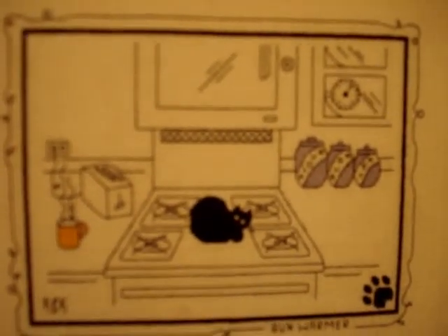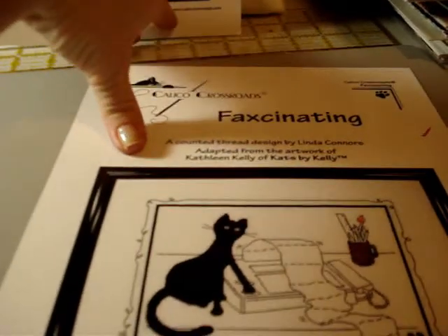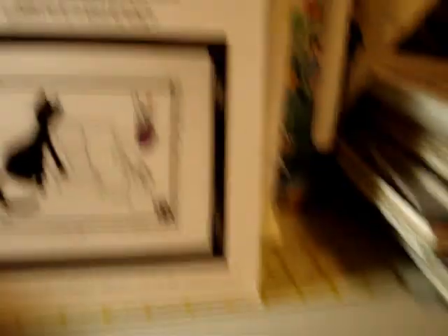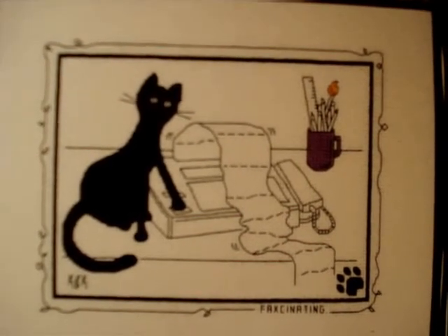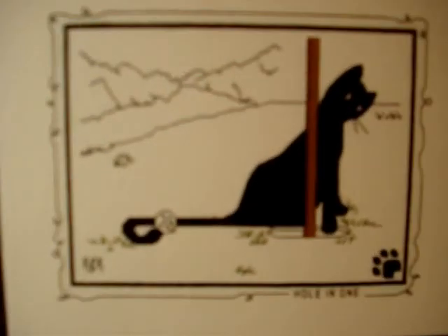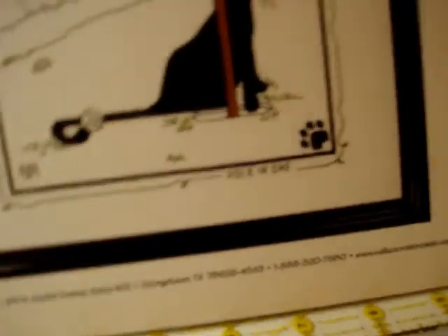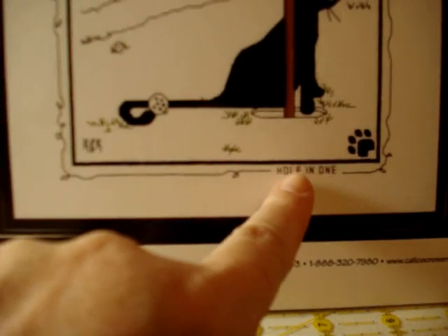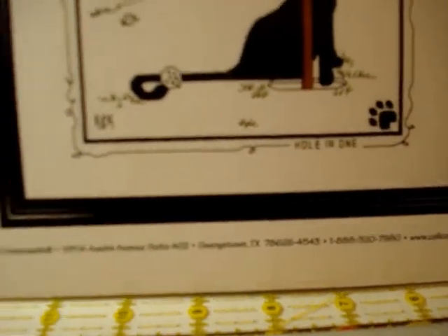Next is a cat sitting next to a fax machine — believe it or not, our office still has a fax machine. They're pushing the keys; it's kind of cute. Next we have 'Hole in One' for the golfer — the cat is pawing at the hole. All of her signatures are included, with the title at the bottom so you can stitch that in, plus the paw print. The next one is a Christmas design called 'Silent Night' — the cat is actually laying in the manger.